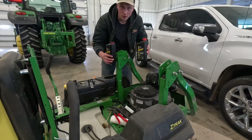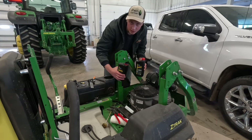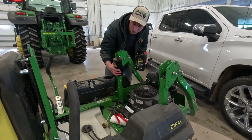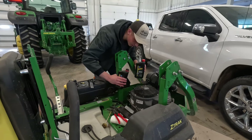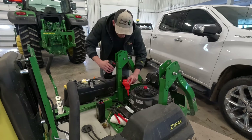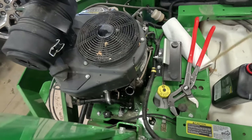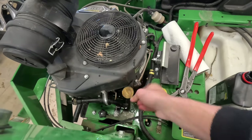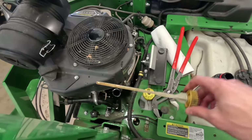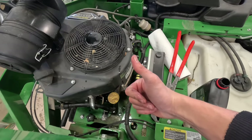Now we just have to pour our two quarts of oil in here, put the dipstick back in, and double-check that the oil level is good. I should grab a funnel. Stick the dipstick in there, tighten it in, and we'll check it. Yep, we got our three dots covered, so we're good on the oil.